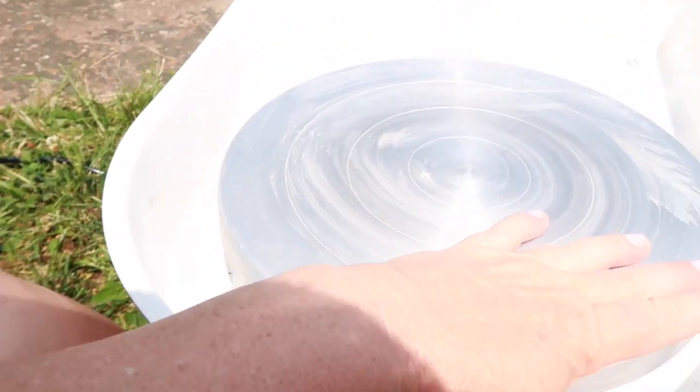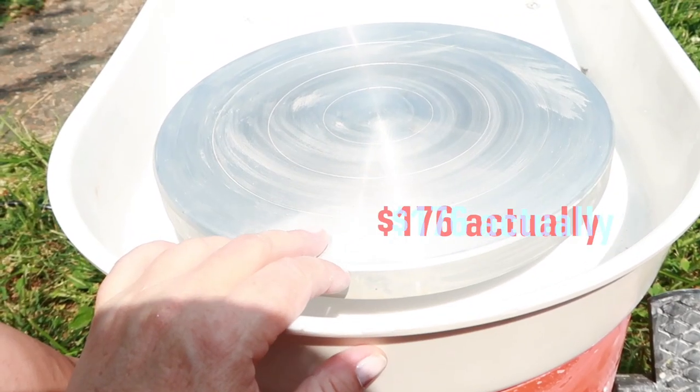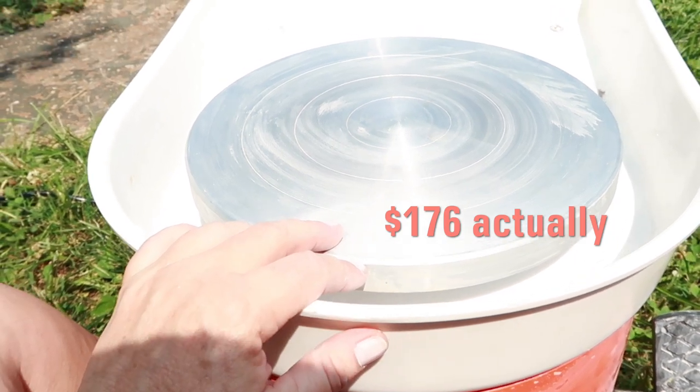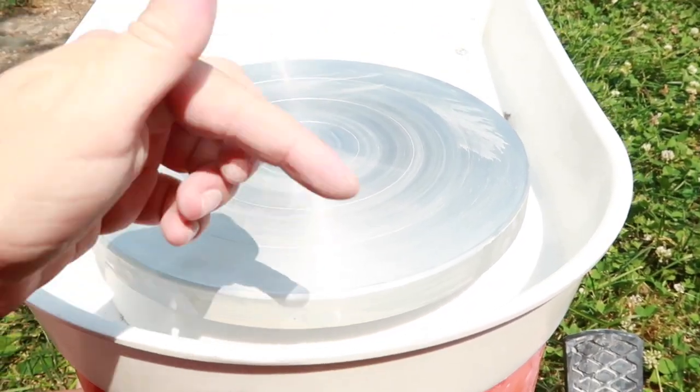I wish it had a thing where I could take this off and take the basin off to clean it. But actually it cleans pretty easy — just a sponge or whatever. I bought this on Amazon. It was $125, I believe. I'll post a link in the description of this video.